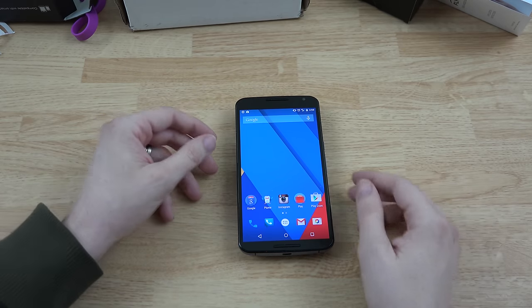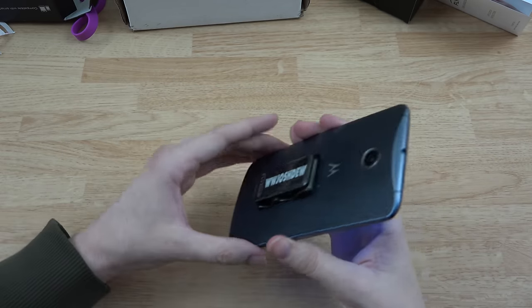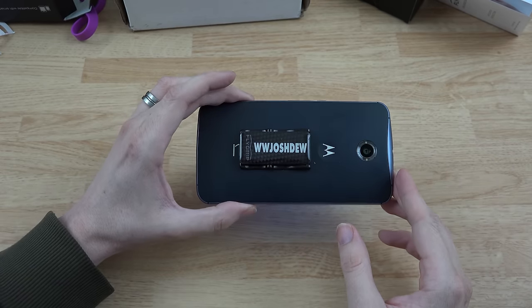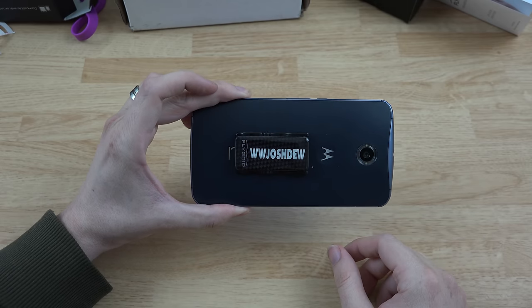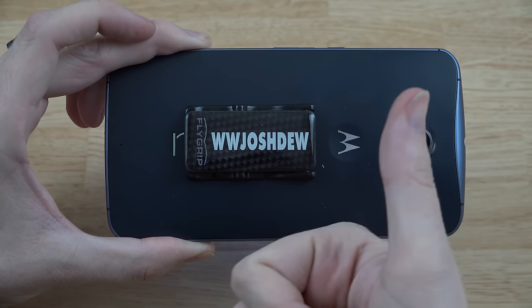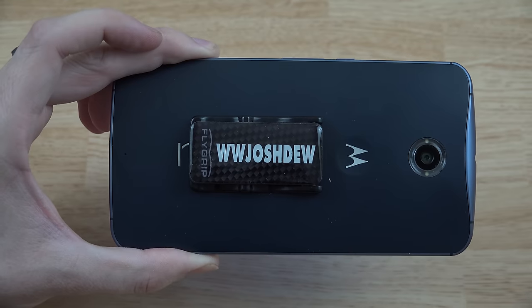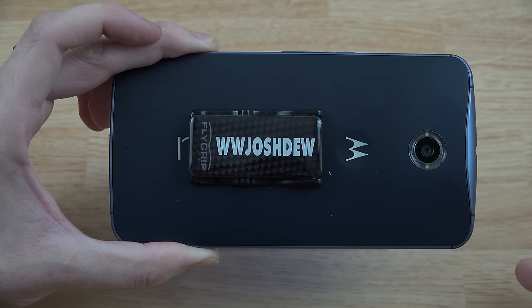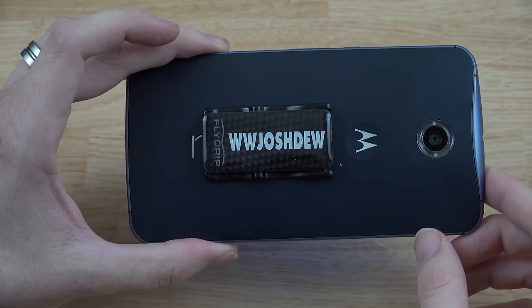Thank you very much to Michael over at FlyGrip for getting in touch with me, sending this out, and making an awesome custom FlyGrip for my YouTube channel. One last look at that real quick before I end the video. If you enjoyed it, please give it a thumbs up — I'd greatly appreciate it. If you're new to my channel, please consider subscribing — I've got many more videos coming on some really cool stuff. Please follow me on Twitter and Instagram. This is What Would Josh Do, and I'm out.